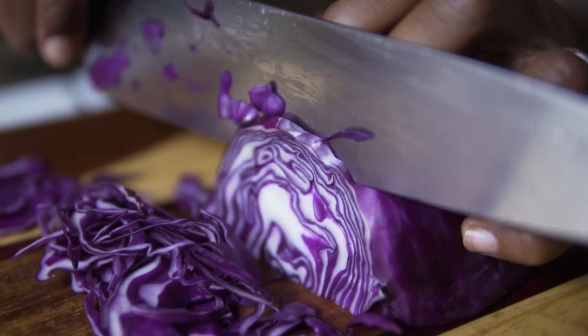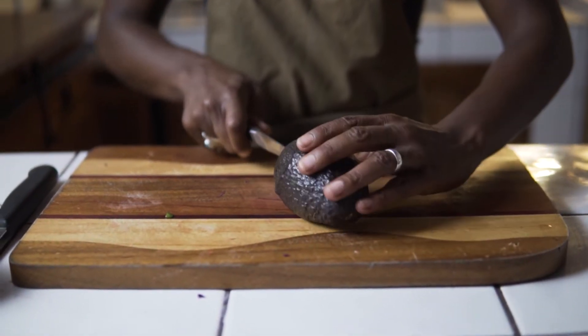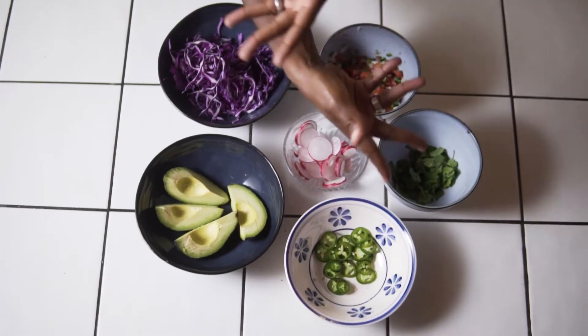I chop my red cabbage into thin slices, then prep the avocados. Et voila — my mise en place is done.